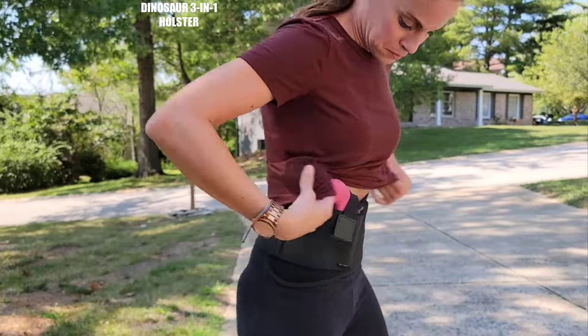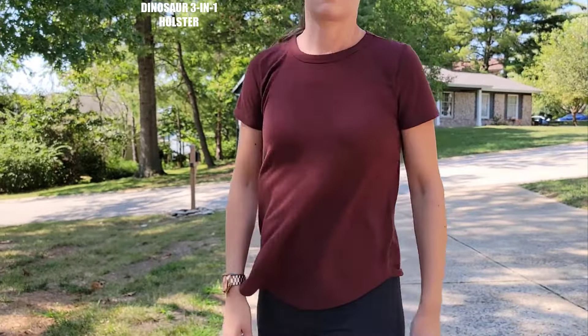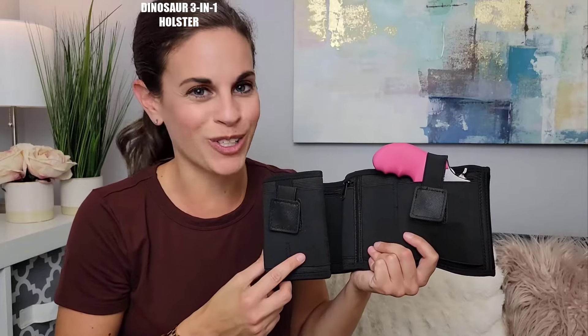All while fitting closely and snugly to your body to easily conceal and stay in place when you have to run or move around a lot. It's also comfortable and breathable to easily wear all day.